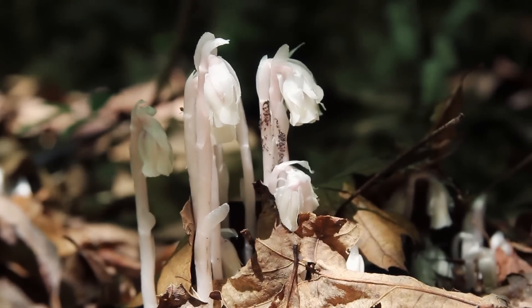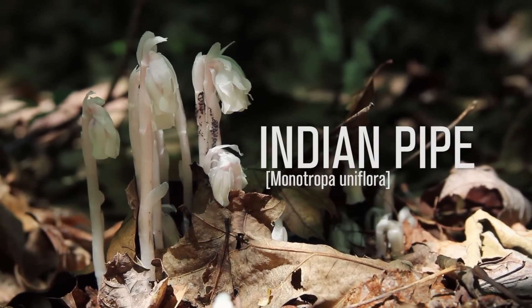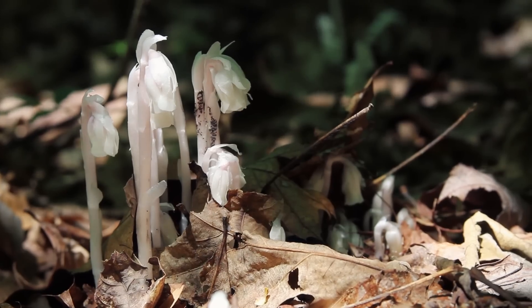This plant's common name is Indian Pipe. The genus, I believe, is Monotropa. I'm gonna hold off on the species right now, but what's so cool about this plant — it's actually a plant.